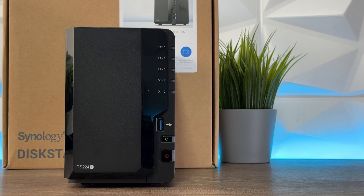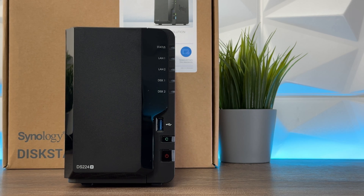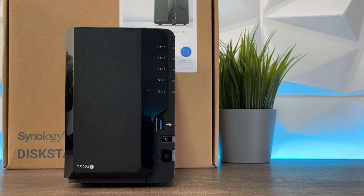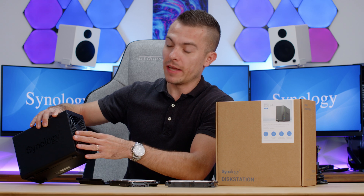There are five indication lights on the front: one for status — if something goes wrong it blinks red, but you want the green light. Then we have LAN 1, LAN 2, disc 1, and disc 2. When everything is working properly they all blink green. There is also one USB 3.2 Gen 1 port, and right underneath it we have a copy button — which my past NAS didn't have — and the power button.